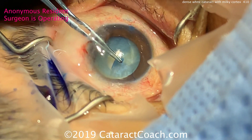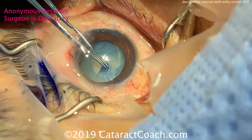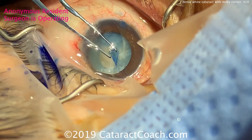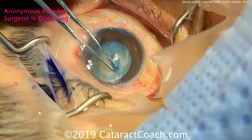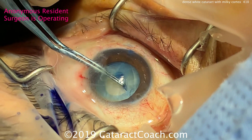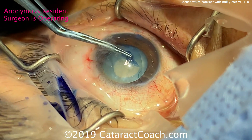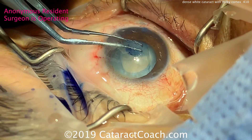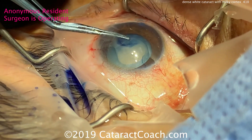Another option is to just continue the case. You can see the difficulty he's having in trying to grab the lens capsule to complete the capsulorrhexis. Part of it is technique — this is a new surgeon who has only done about 50 surgeries. The other part is the patient is having less than ideal cooperation, and of course, it is a challenging and tough case.